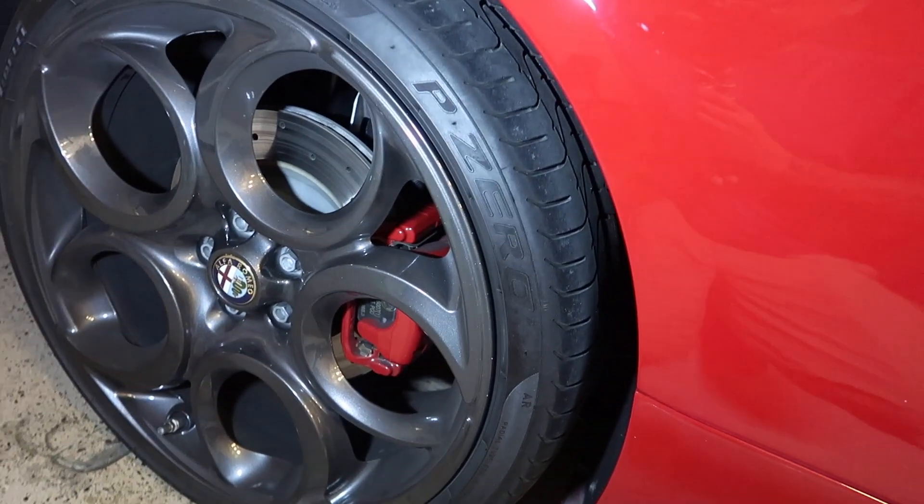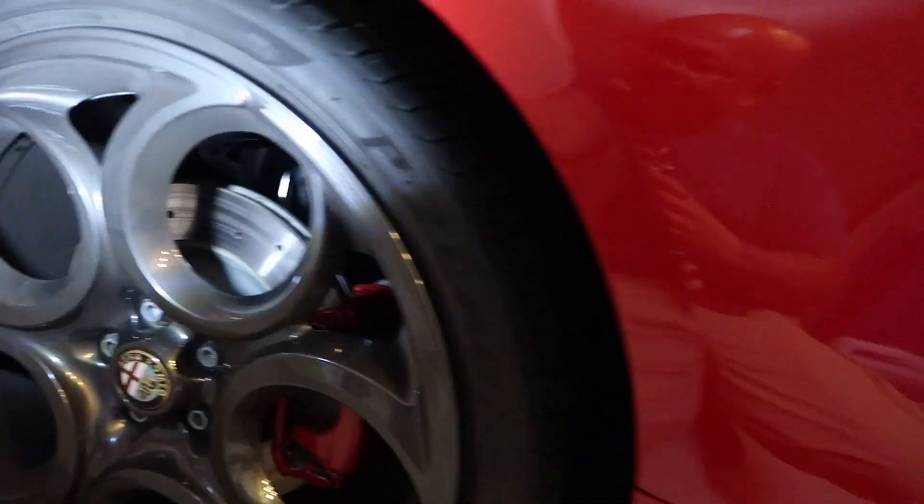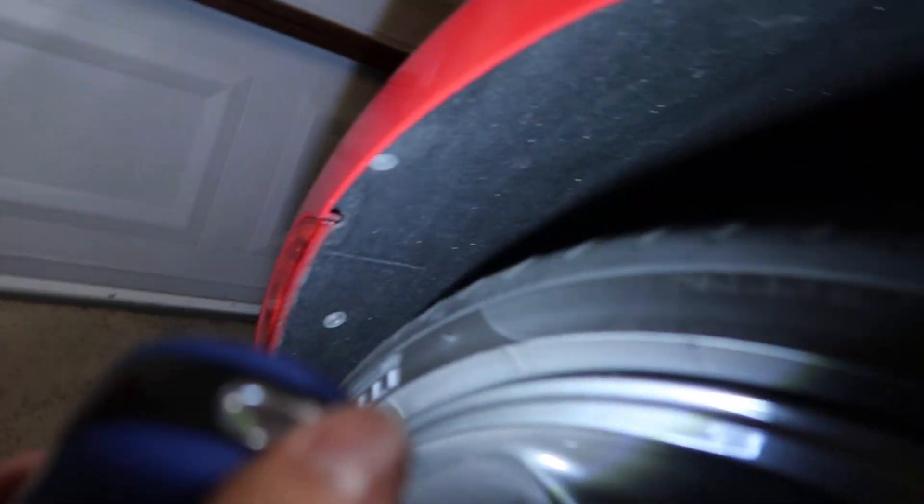The first thing you've got to do is remove the tire — jack the car up, remove the tire, and then you need to remove the fender liner via these screws. There's three right there, one right there, and one right there, and this entire felt piece comes off.